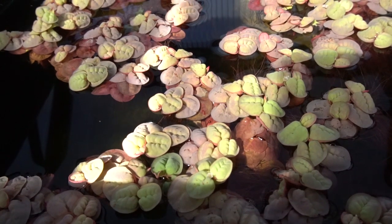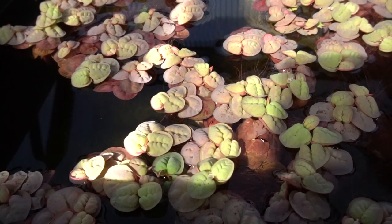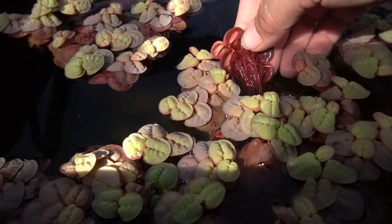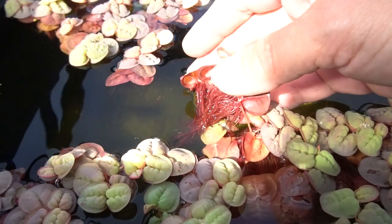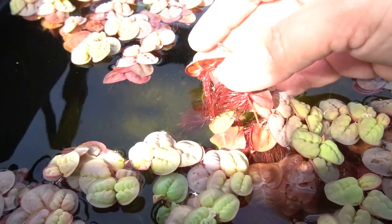Upon first glance, it's really obvious where this little South American floating plant gets its name. When in highlight conditions, it gets a beautiful reddish hue. And if we flip it over, you'll see that the roots are very vibrant red. Similar to larger plants like water hyacinth, it does grow a pretty substantial root structure, which works quite well as a spawning mop for a lot of the fish that I work with outdoors.